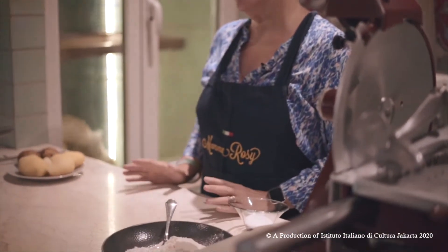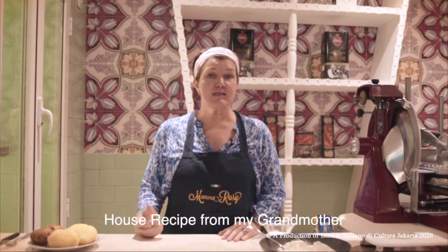Hello, my name is Stefania Vigone and welcome here to my small place for my homemade gnocchi recipe. Today it's a house recipe — from my grandmother, my grandmother Rina, who started to work very young and she was coming from the mountain.